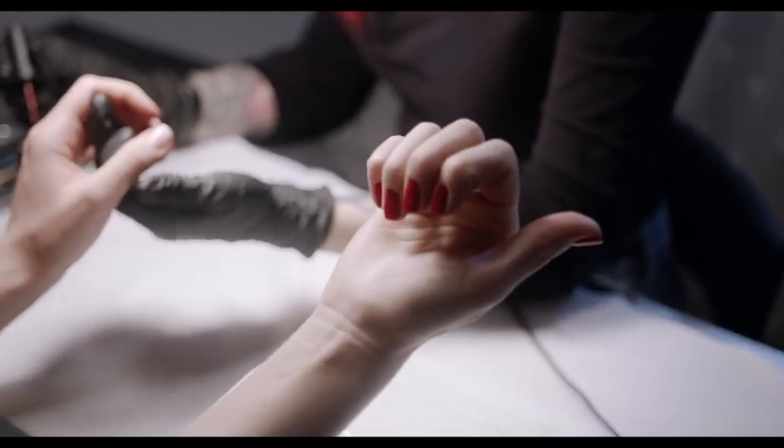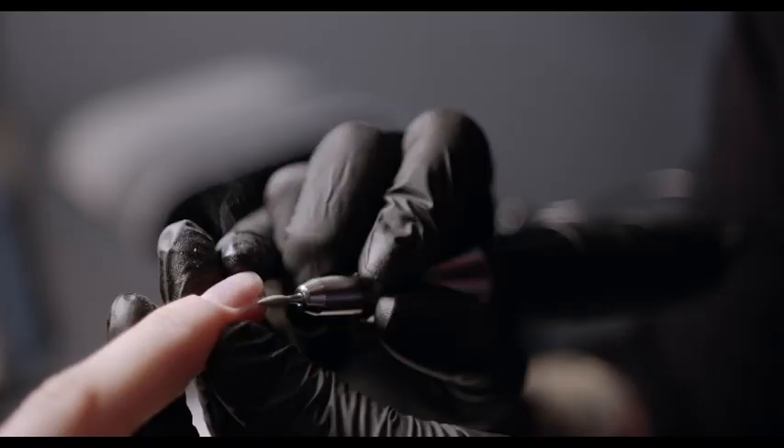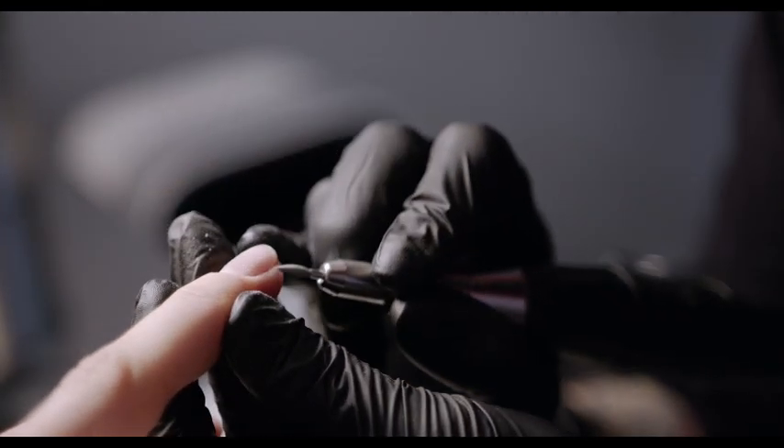Depending on the type of design you choose, you may also need additional tools such as a good brush or scraper, some paint, and final finishing touches such as small stickers or clear polishes. Some of the most common DIY nail art designs include snowflakes, hearts, stars, butterflies, and flowers.